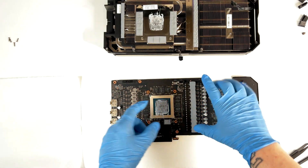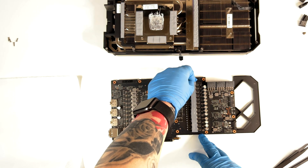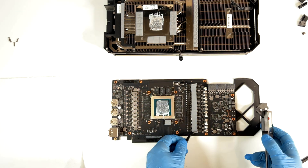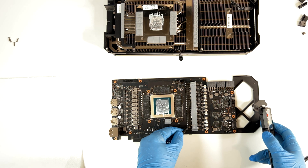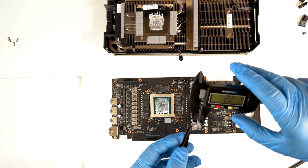First thing first, I'm going to clean all this and try to measure this thermal pad here to see if we have some corners that are not squished. Trying to see if we have some safe corners to measure with the caliper. This corner here seems to be safe — I'm going to take it out and measure it. It's 2.2 millimeters.